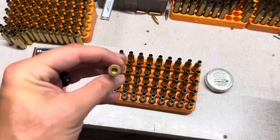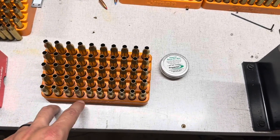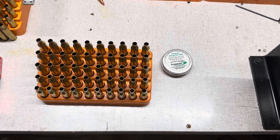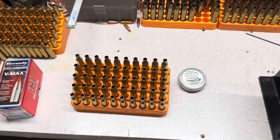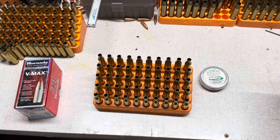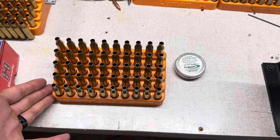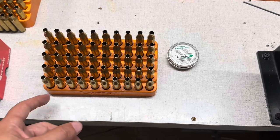It was interesting on the primer pocket depth — all 25 pieces of the Hornady, I ended up removing material and cutting everything to a uniform depth. But I almost didn't touch any part of the Remington primer pocket. So Remingtons are already a little bit deeper from the factory compared to the Hornady stuff. I just thought that was interesting. I did all the flash hole deburring and removed quite a bit of material overall from the 50 pieces, but I have everything in a similar state now. Those are things I can control and manipulate to create a somewhat uniform starting point for these 50 pieces.